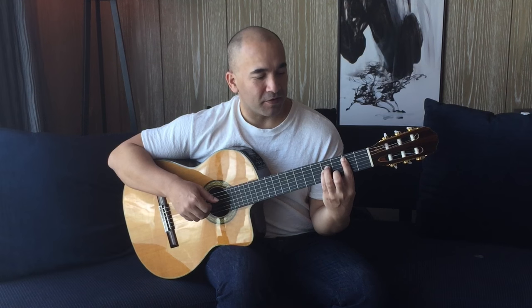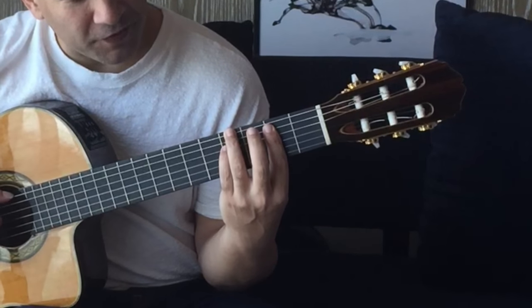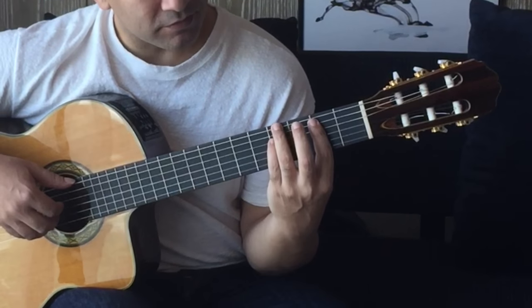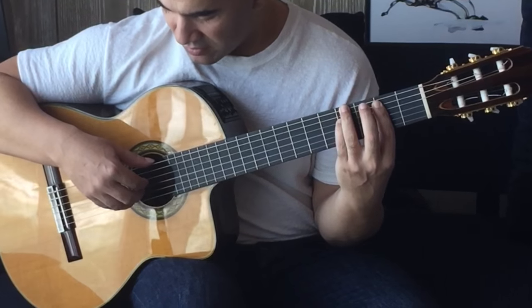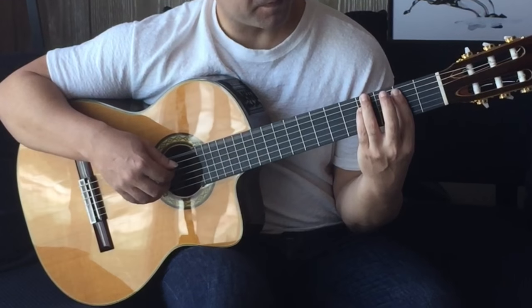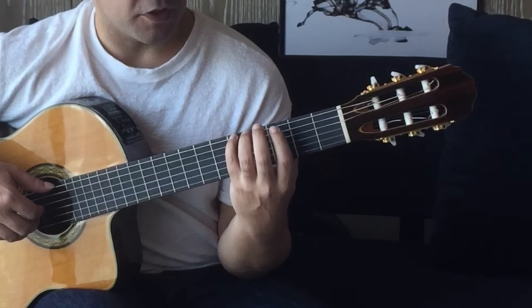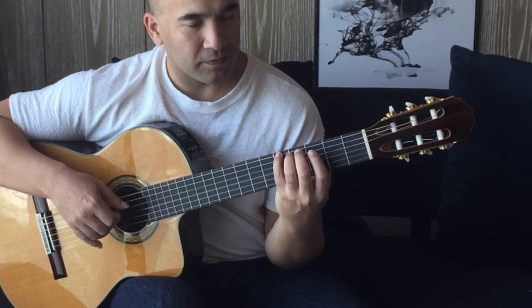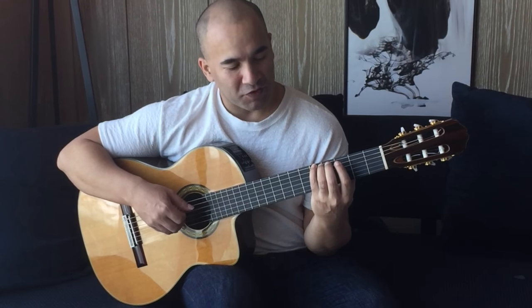Stay here on the second fret. Lift off your second finger and move your third finger to the fourth fret on the sixth string. Your fourth finger is going to come up to the fourth fret of the D string. I'm picking the sixth string and then strings four, three, two. Then the fourth finger moves to the G on the E string — this is a nice easy chord. Sixth string and then four, three, two.